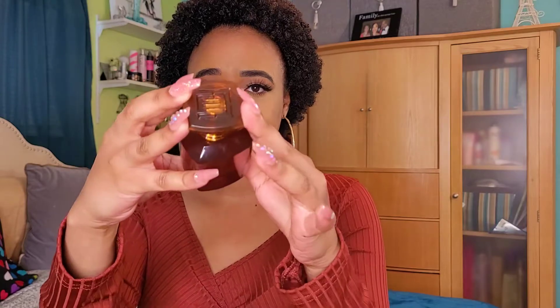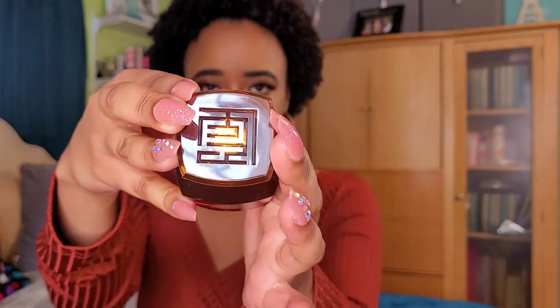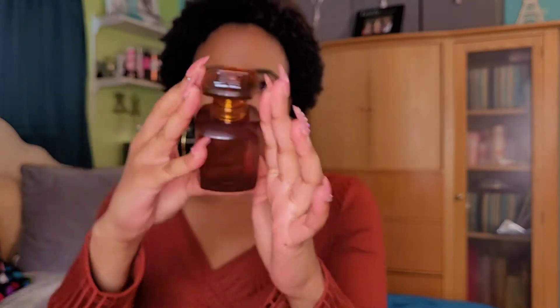So this bottle is 2.5 ounces, which is a pretty good size especially for the price. I know a lot of people were complaining about the price but that's generally the average price of Eau de Parfum. It also has the Fenty logo up here and Fenty around the label as well. It's a pretty bronze color.